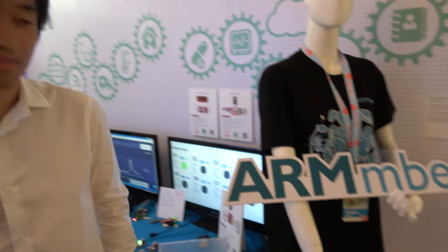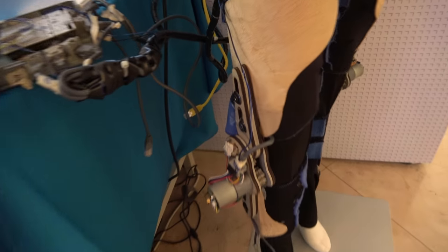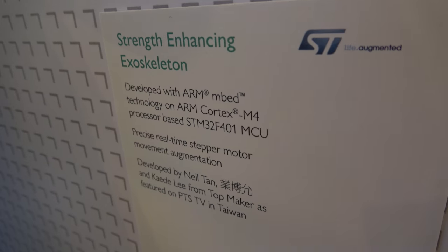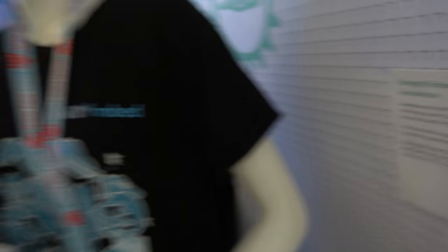So you have one project you did in your hobby spare time, right here? Yeah, so this is one project we did for a competition last year. It is a strength-enhancing exoskeleton using a STM32F401 MCU Cortex-M4.